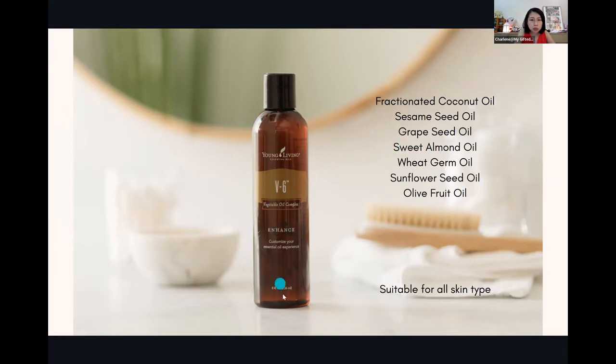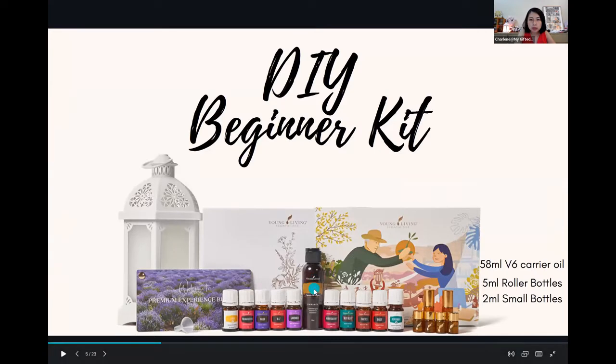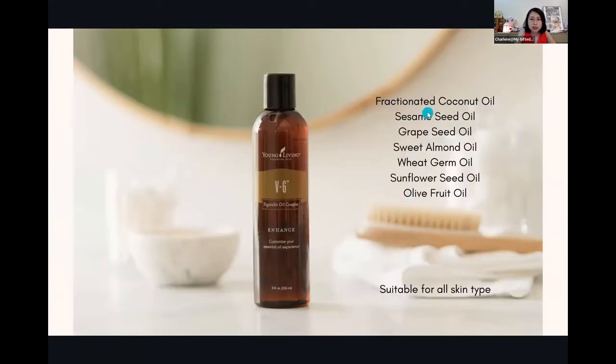This V6 bottle is 236ml, 8 ounces — that's what you get normally when you buy from the catalog. So this is the normal one, and the one in the kit is much smaller; it's 58ml. It is made up of 6, actually 7 oils.